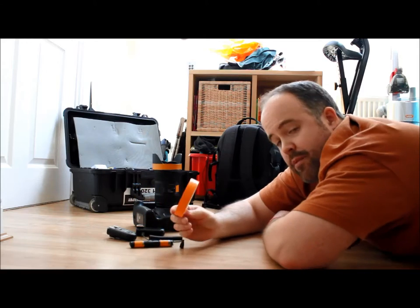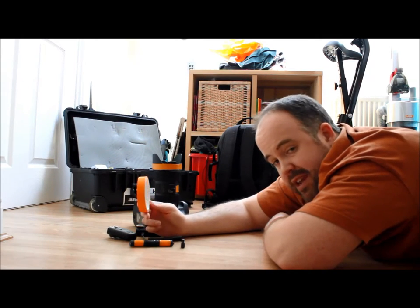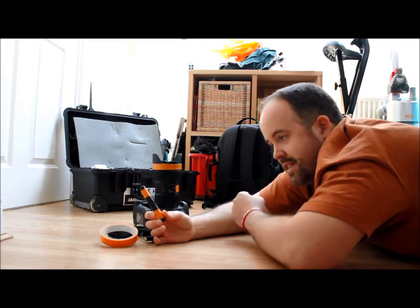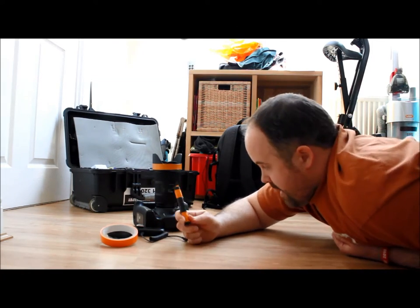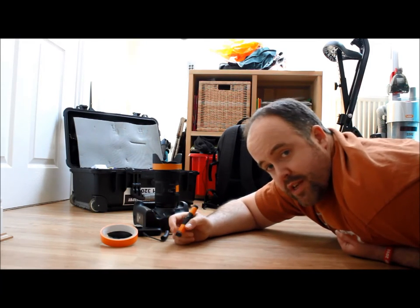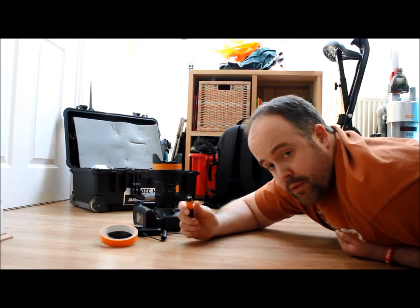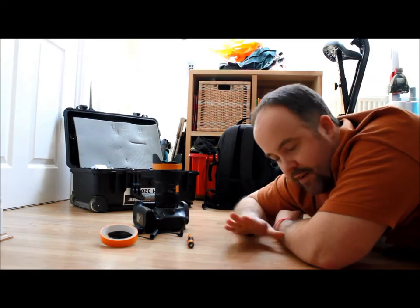I'm going to need gaffer tape. Any gaffer tape will do — it doesn't have to be orange, I just have this spare because this is the gaffer tape I use to mark my lenses. And then this little beauty — this is two AA batteries put together and then taped around with gaffer tape. Now, I'm not the first person to do this kind of floor remote. I first saw this from a guy called Seth Sanchez, who's based in the States and does a lot of good videos on sports photography. The reason we use those batteries is because that is the perfect height for the base we're going to set up for the camera.